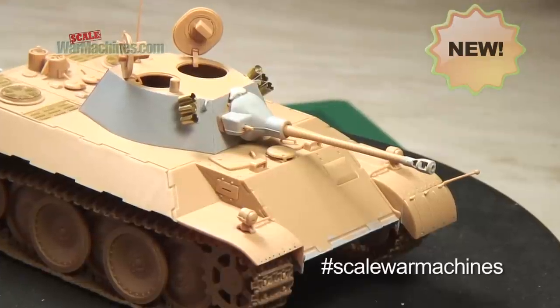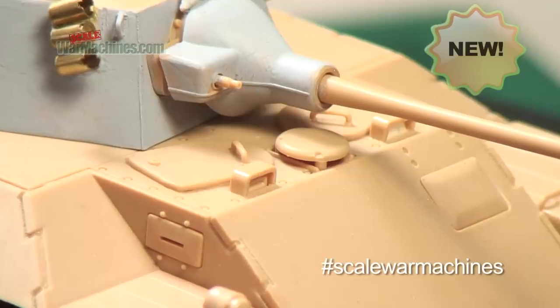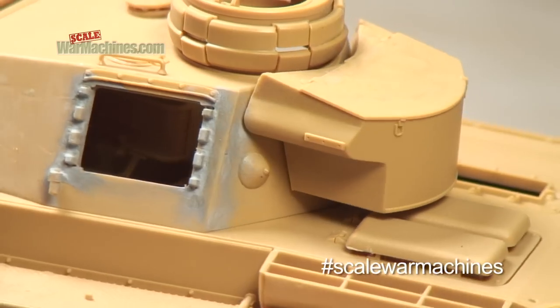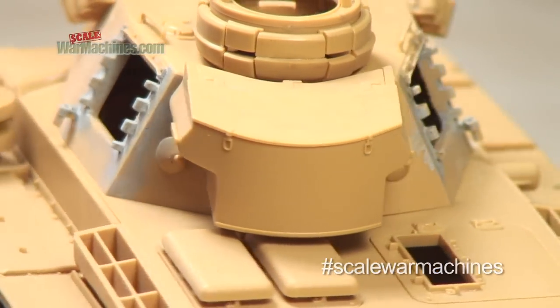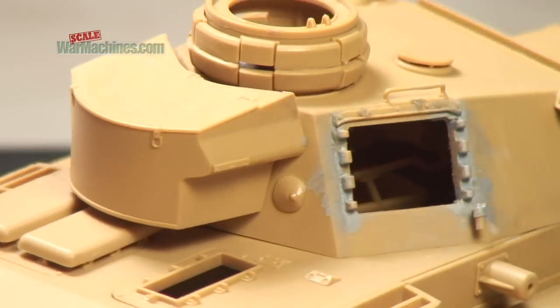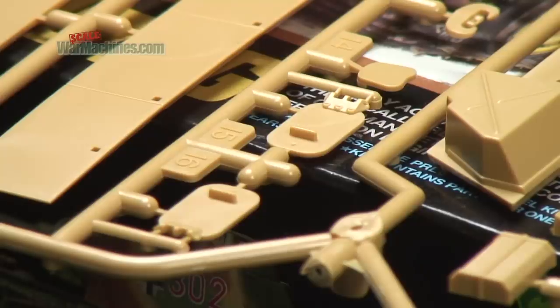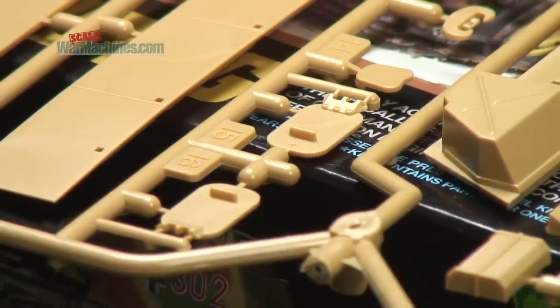Tanks and armoured vehicles are often covered in all sorts of grab handles and bars. These are often supplied as injection moulded items in your model kits. However, they have some drawbacks. They can snap or break when you detach them, and they can also look too thick or poorly moulded.